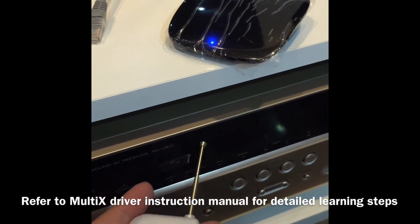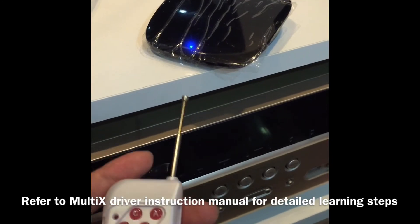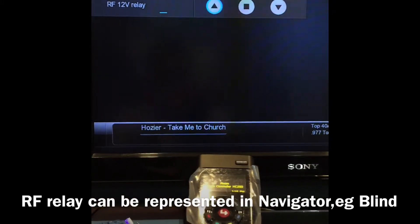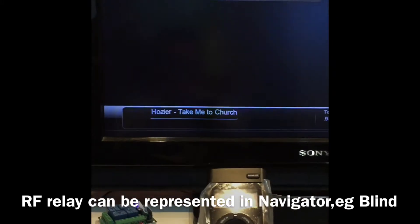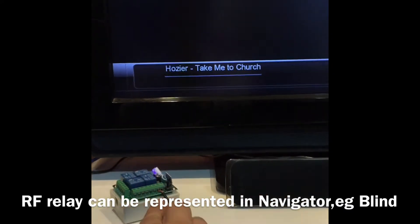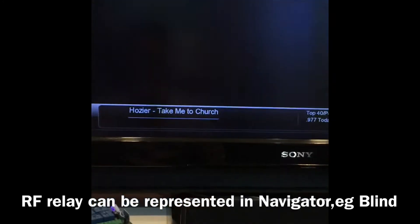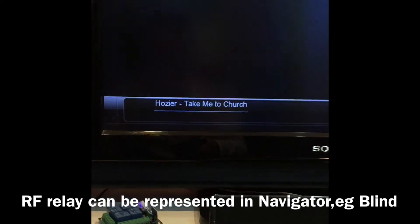In the end, this is what you should have in the navigator. You can control up, stop, and down simply by connecting the dry contact wires to these 12-volt DC relays. Here is the demo — when I press up, you can hear the relay sound; it is a pulse-type relay.